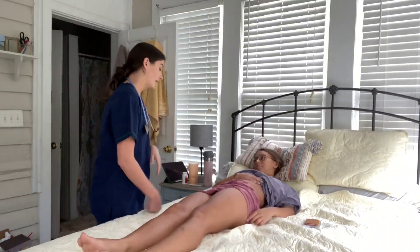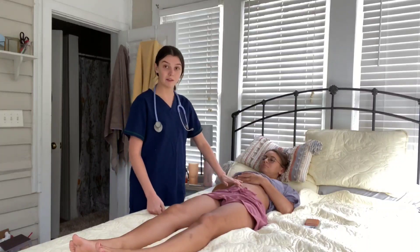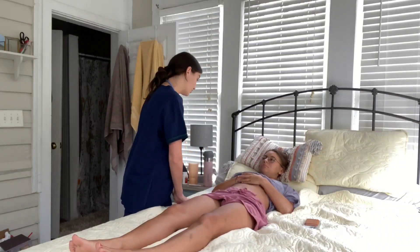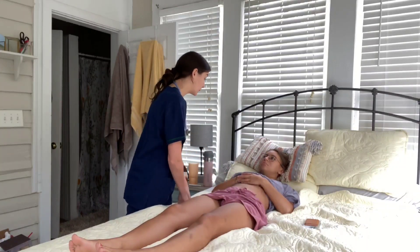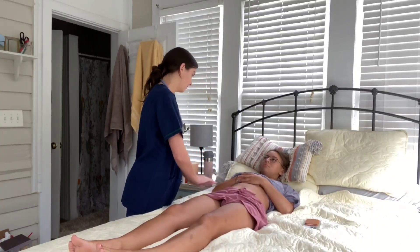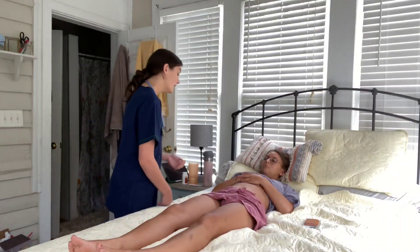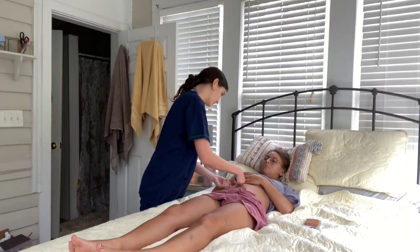I'm now going to test for rebound tenderness halfway between the umbilicus and the iliac crest. Let me know if you feel any pain while pushing in or pulling out. No pain — that is negative for rebound tenderness.